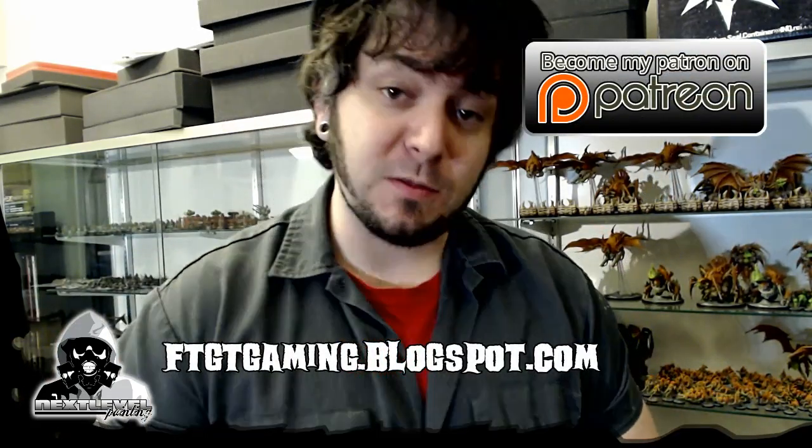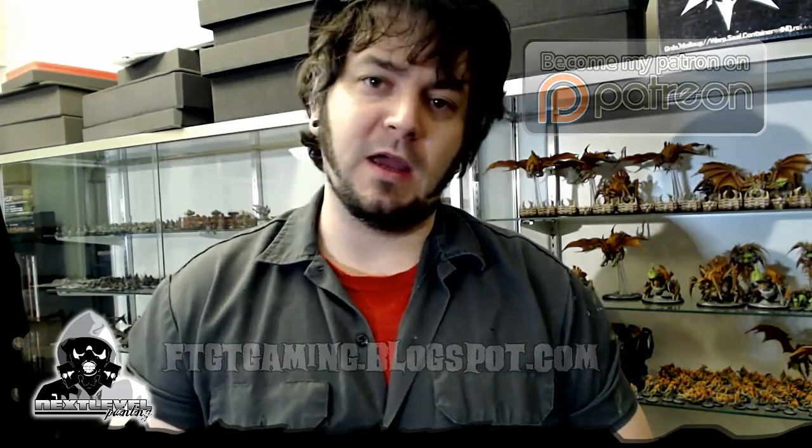Shoutout real quick to Evan from Facing the Great Tide — thank you for supporting me on Patreon. You are a patron of the arts now, and thank you. Anyway guys, thanks for checking this out. Tune back in tomorrow for part two of painting a Warhound Titan, and thanks for watching. I'll see you next time.